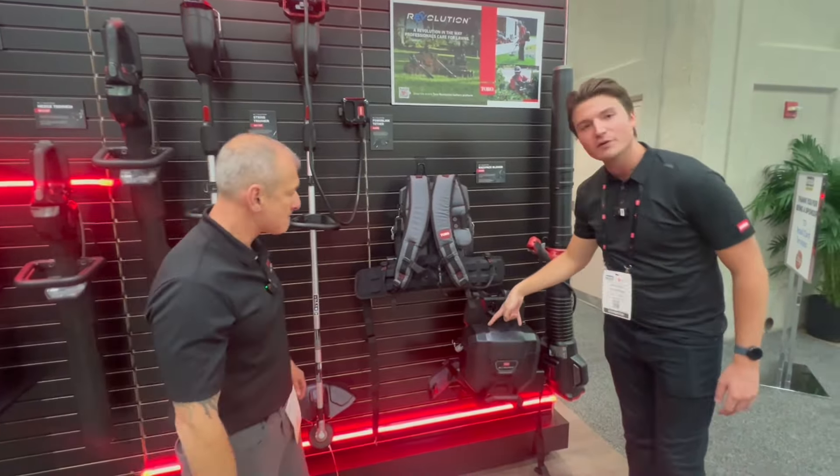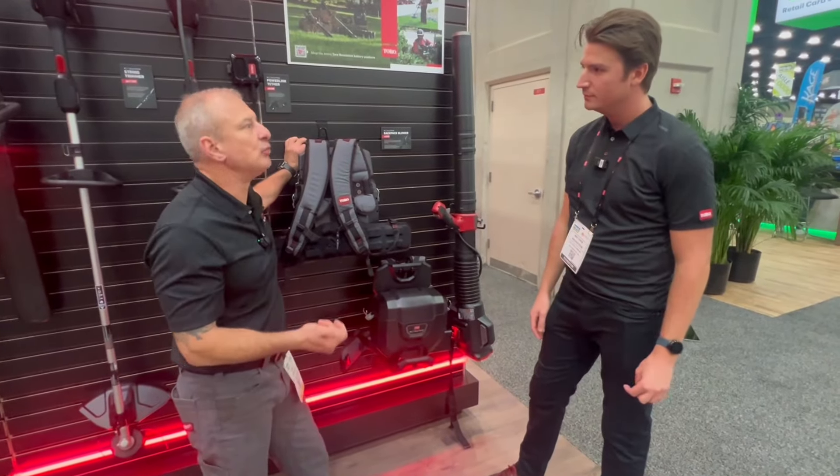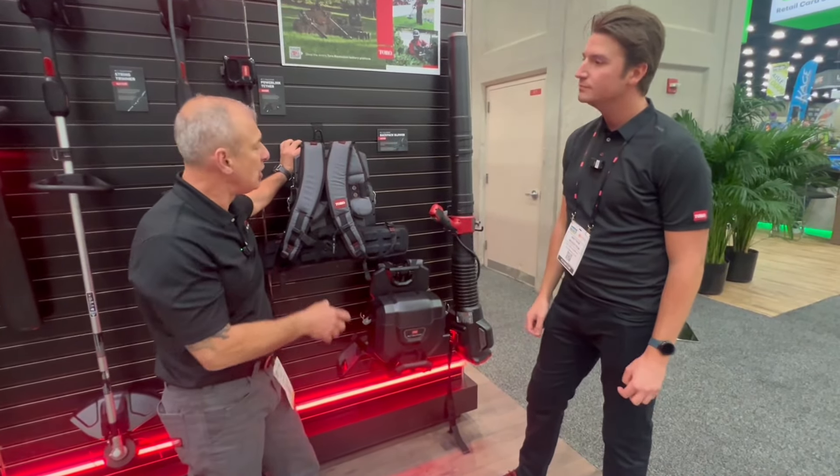If we max out with two big batteries and we're feathering the trigger in real work applications, what kind of run time would you expect? With two 10 amp hour batteries on the backpack blower, max run time is going to be about 300 minutes on light applications — grass clippings, on and off the trigger. If you're pushing leaves and burying it, probably around 20 minutes. Running turbo with two 10s, you're looking at around 30 minutes.